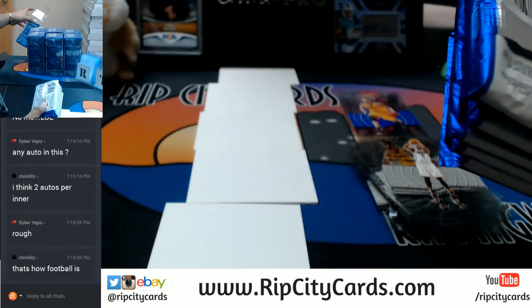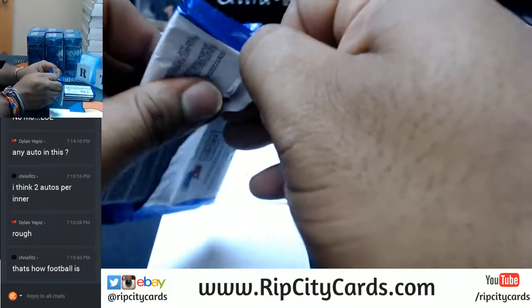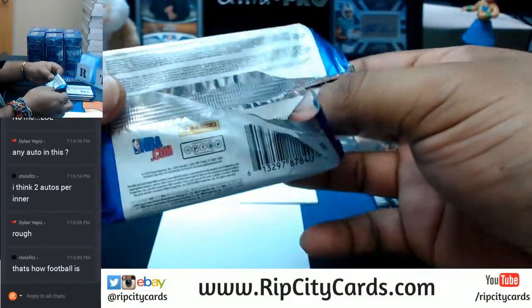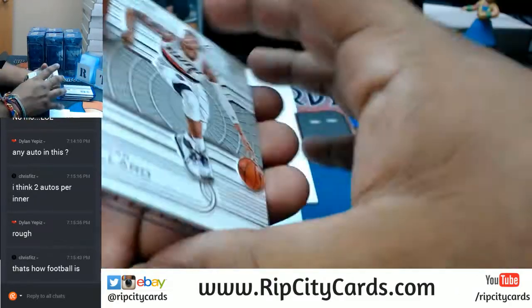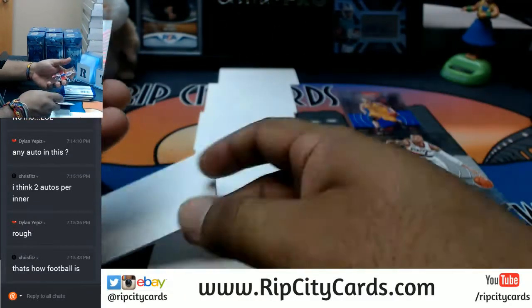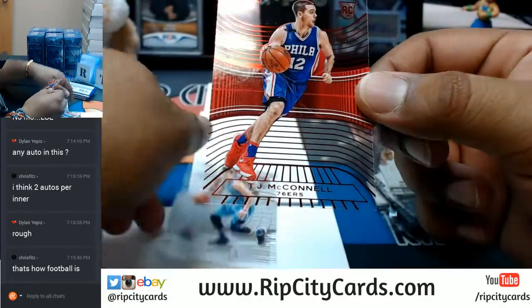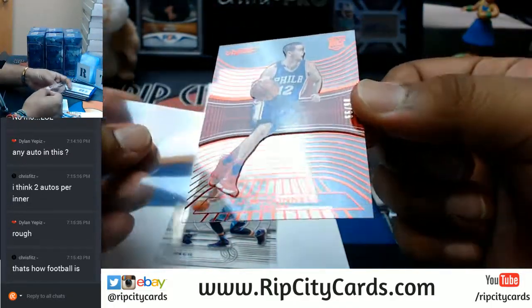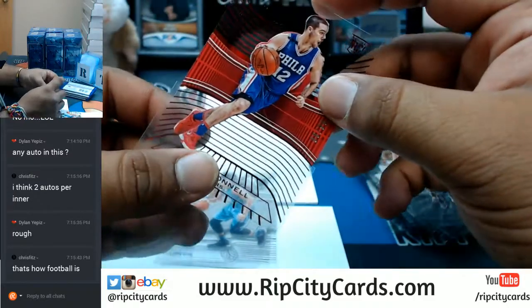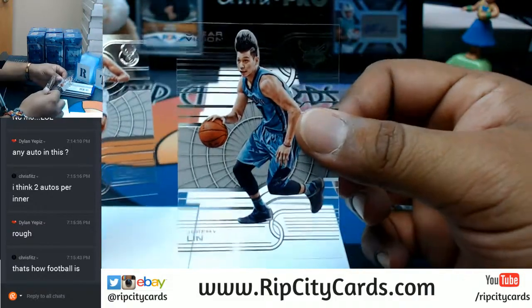That's why it always pays to do your research with these products. Damian Lillard, Trailblazers. T.J. McConnell of the Sixers, numbered to 1099. Look at Jeremy Lin there — that's funny.